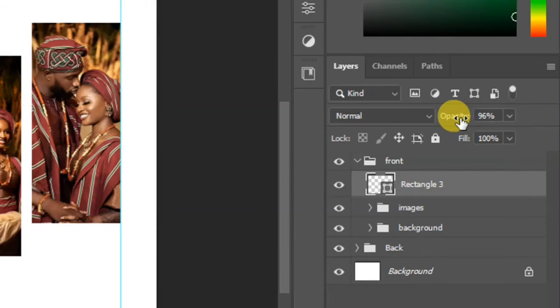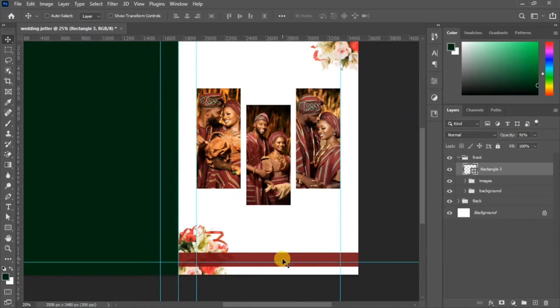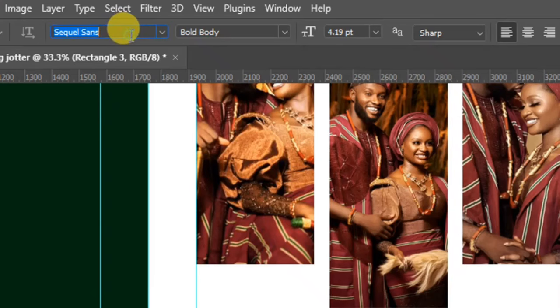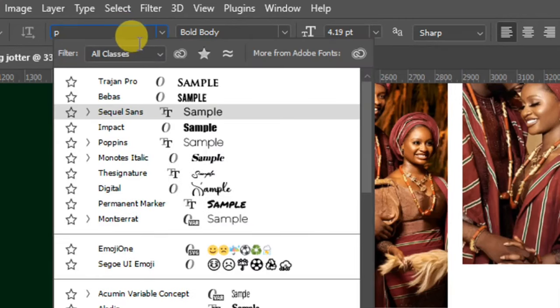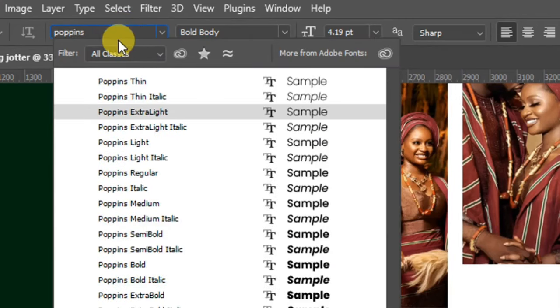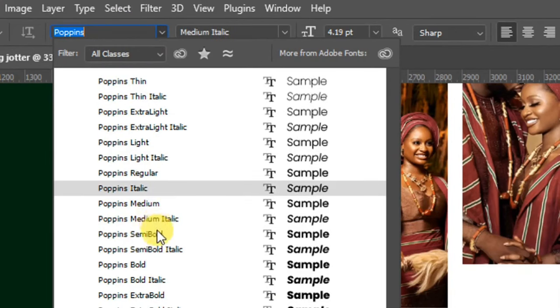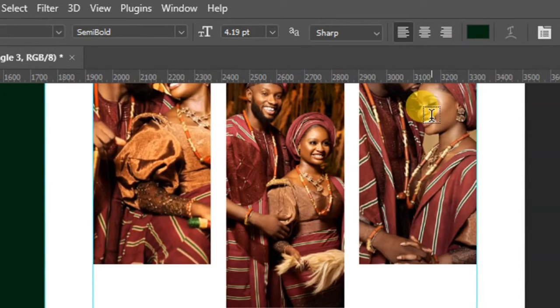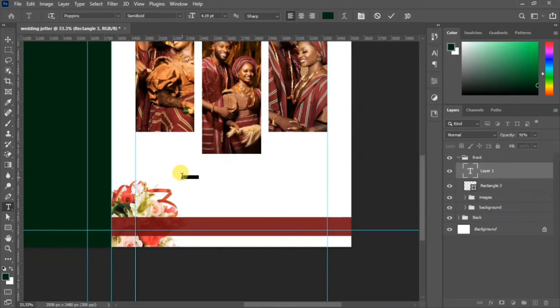Reduce the opacity to around 91 percent. Now we want to write the text, so go to your toolbar, pick your text tool, and go up to change the font. For this design we'll be using Poppins — if you don't have Poppins on your device you can go to Google Fonts and download it.